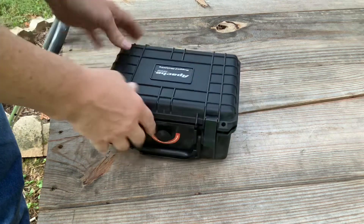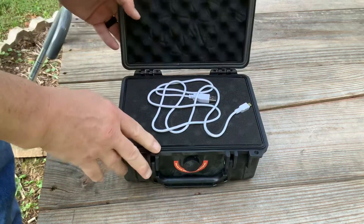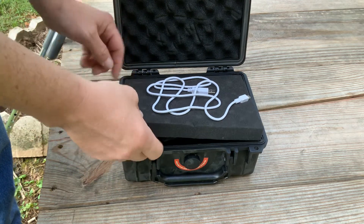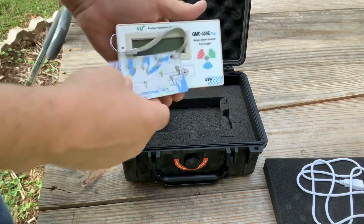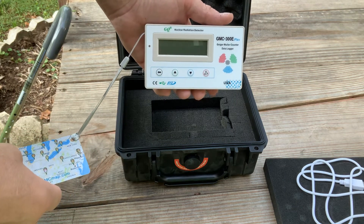What I've got in here is a power cord. Uh oh — there must be something electronic in this box. This is a Geiger counter slash dosimeter from GQ Electronics.